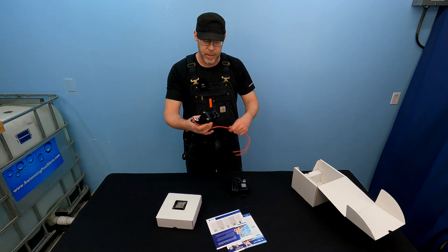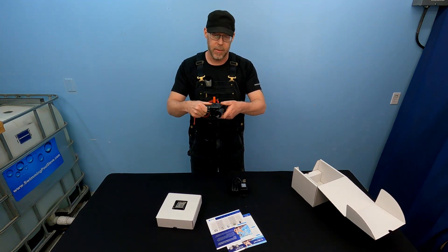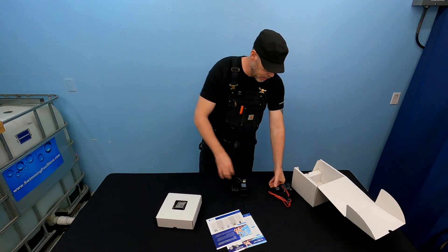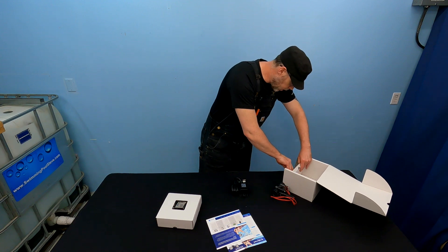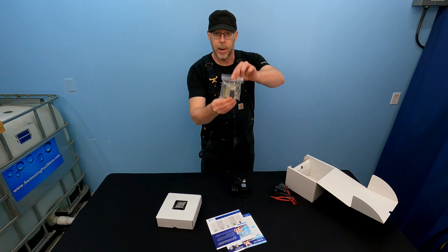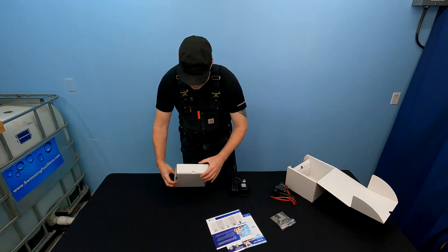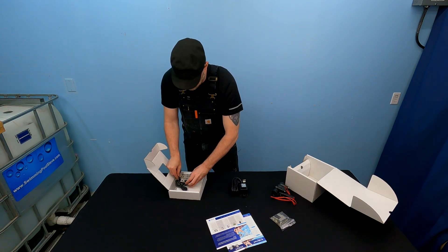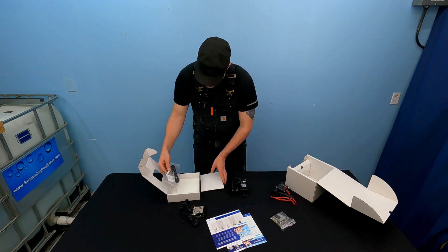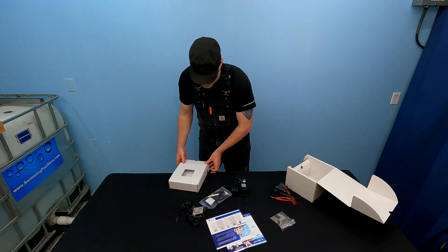I can see this is definitely a solenoid here. This thing is going to be powered and it's going to open and close a valve, which will allow water through or not, as the case may be. There are a few more components in here. Let's spread this all out and take a look at what we've got. That is all the parts and pieces on the table.